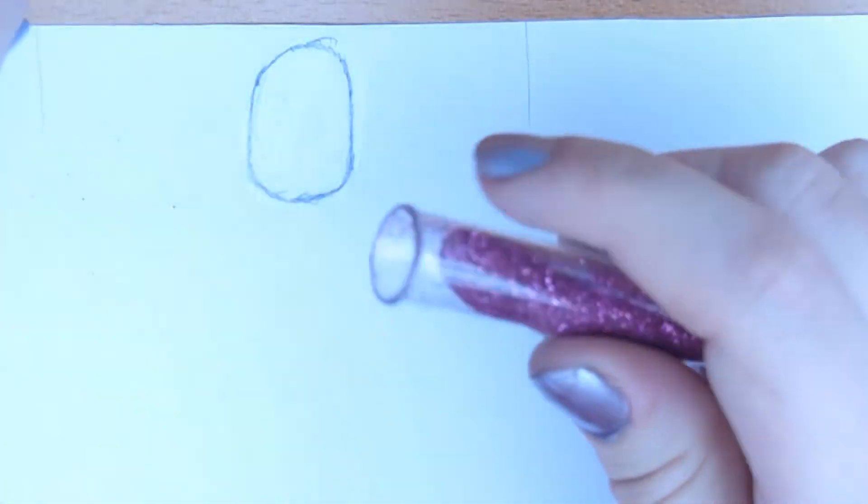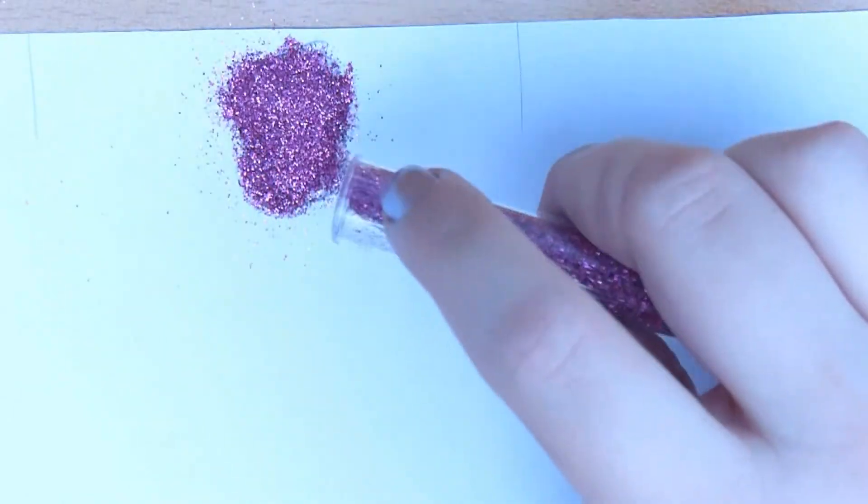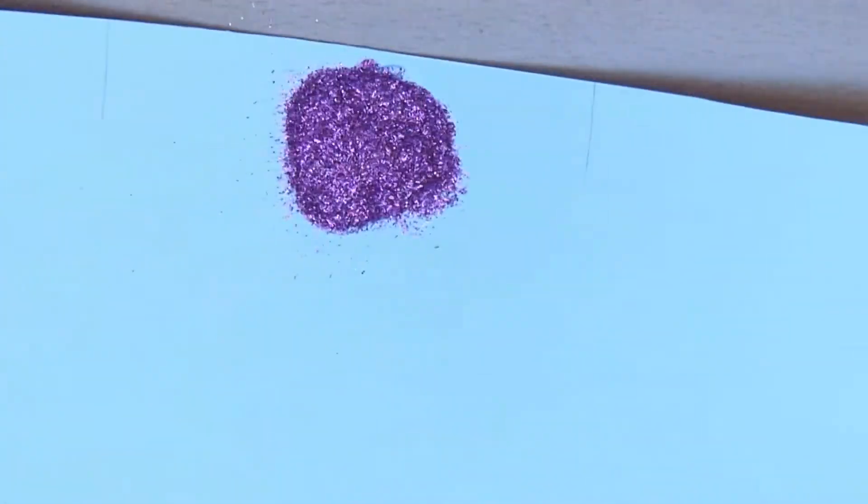And onto the glitter — you can use any colour that you want. I'm using more of a pink, but of course you can go as colourful as you like with this. Then just shake off the glitter and this should be the after.